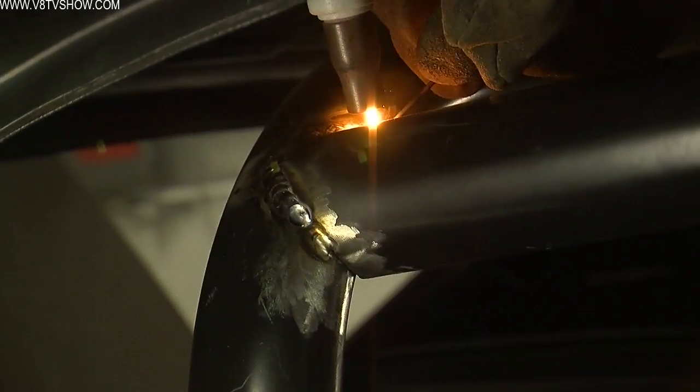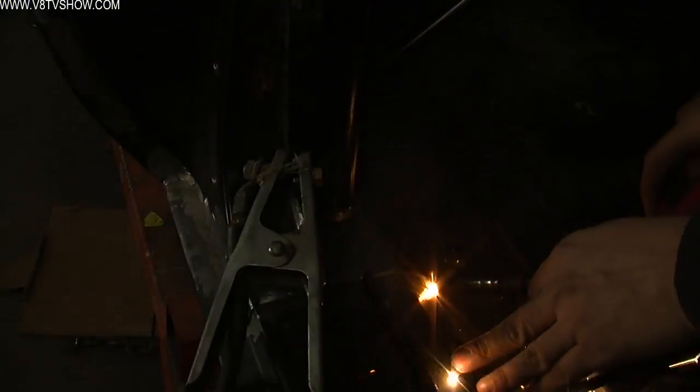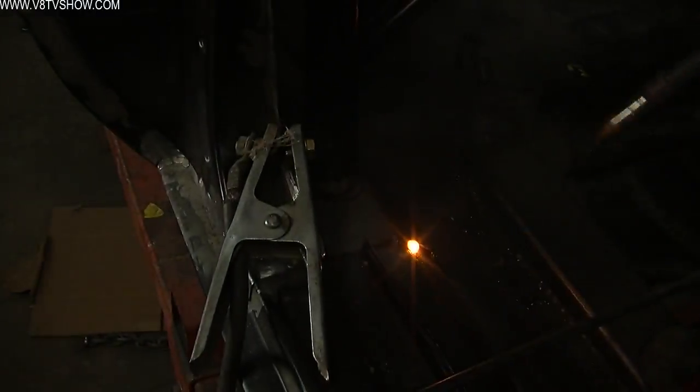We MIG welded those feet to the rocker panels because we had to do a higher fill rate than a simple TIG rod, and it was easier and faster to do it with the MIG welder than build up a lot of TIG.